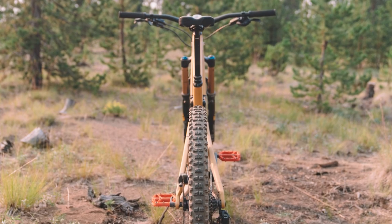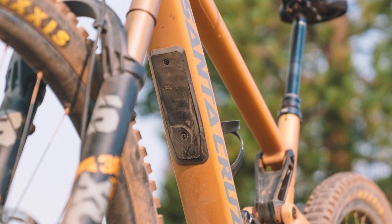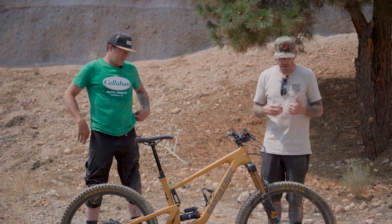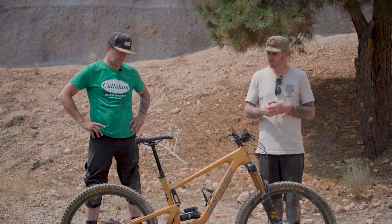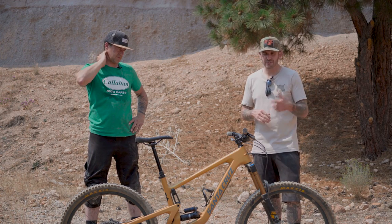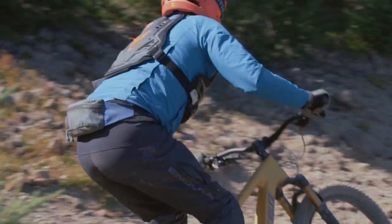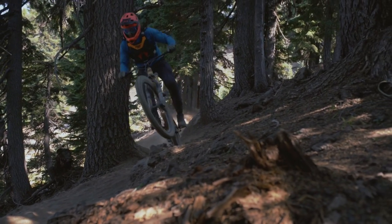We tested a size large. Most of our riders are 5'11 to 6'2. Alex has a long arm and torso so he would have liked an XL, but for us the 475 or 472mm reach depending on high or low position was pretty spot on. The extra large goes up to 500 or 497mm, which is probably short for a lot of people's opinion for an extra large. Stack height 635 or 637. 64.5-degree head tube angle — plenty slack for the gnarly stuff, but not so slack that the bike feels asleep or you're pushing the front end when pedaling or on flatter trails.